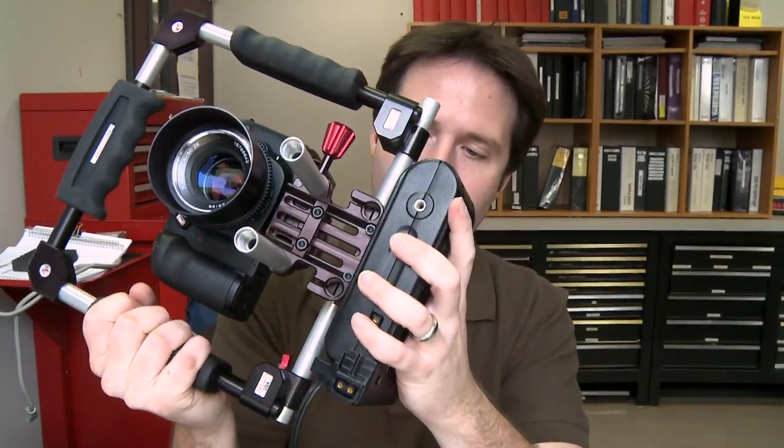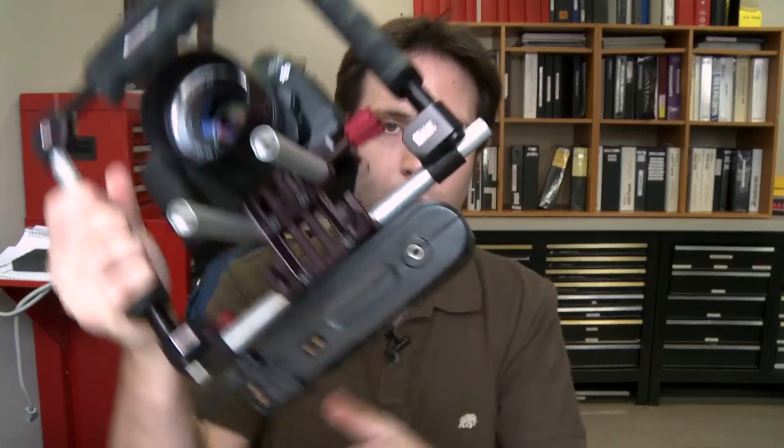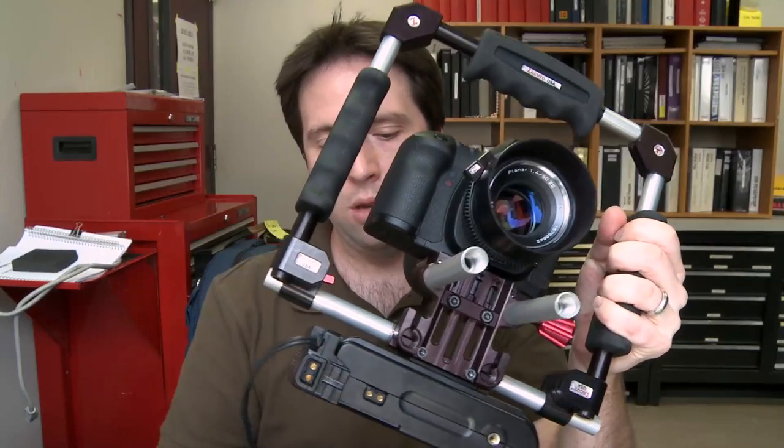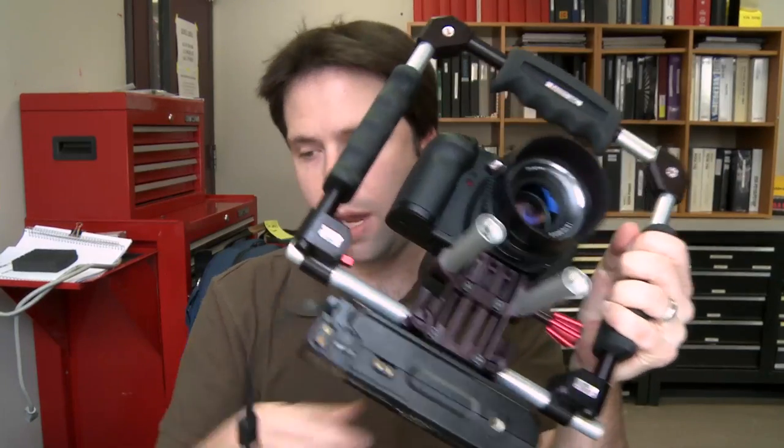This is a new cage system from Zacuto, and I put the quick release right on the bottom there. I'm going to go ahead and just snap that right on — boom, like that. Now I have a nice weighted cage to power the camera or power off my different P-taps.